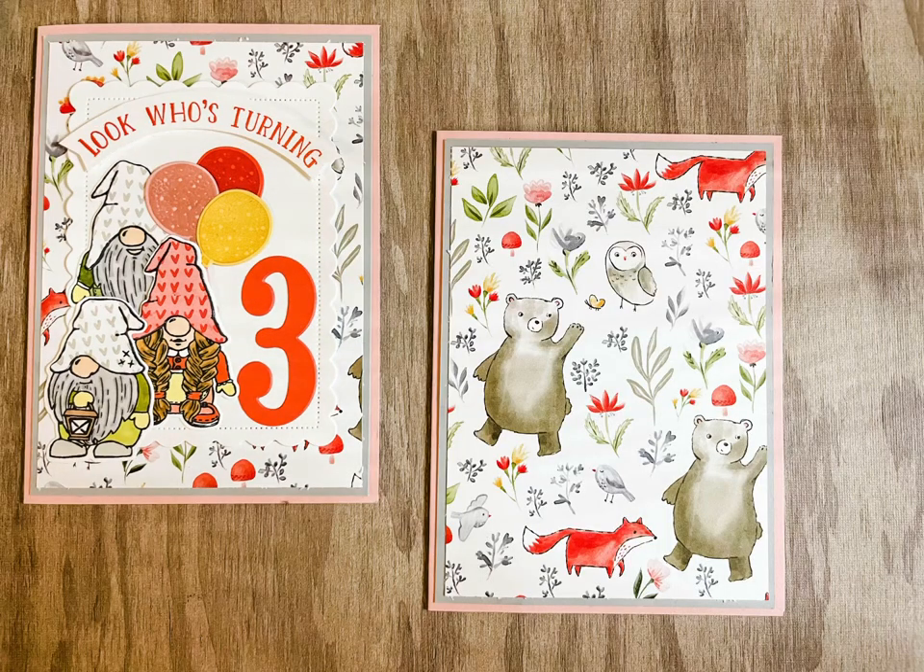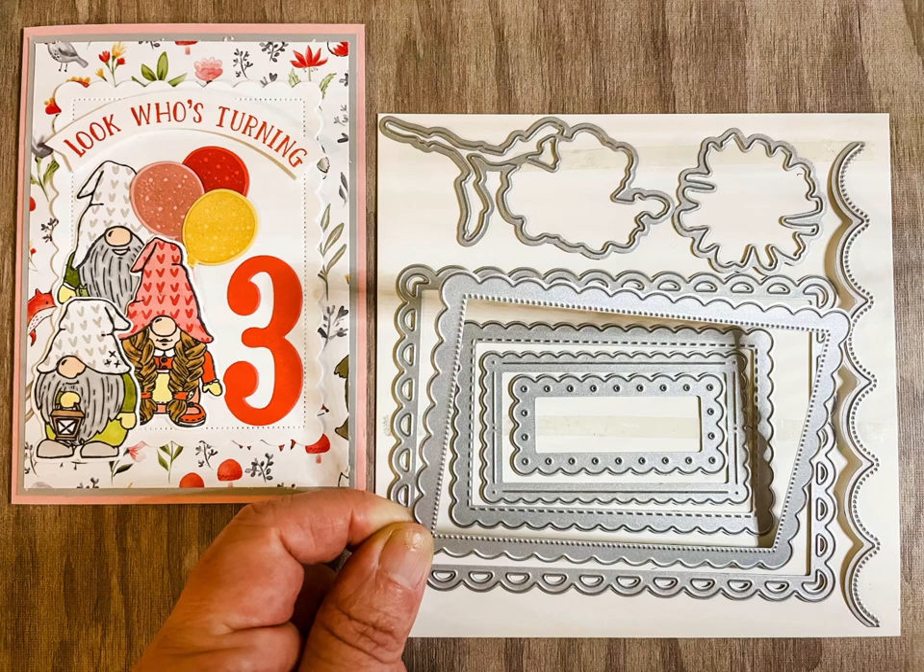Blushing Bride card base, standard size. Smoky Slate at 14.3 by 10 and the pattern paper at 13.8 by 9.5. These are the Scallop Contours dies.